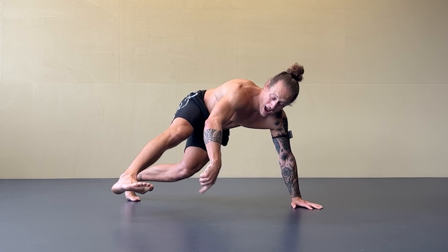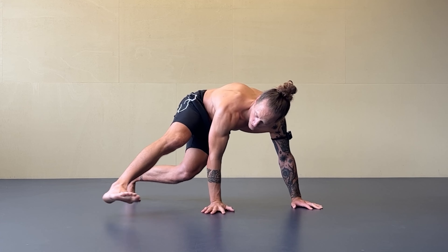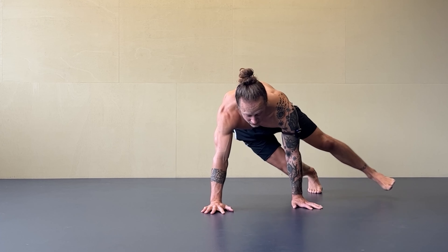From here I want to switch to the other side with a direct jump. Now we do it with stepping: I step, step, cross, kick to the other side.